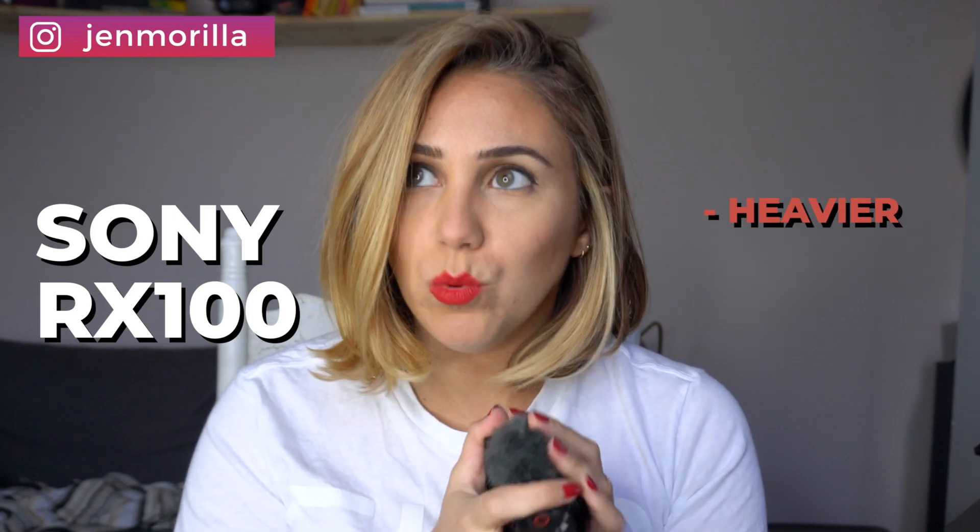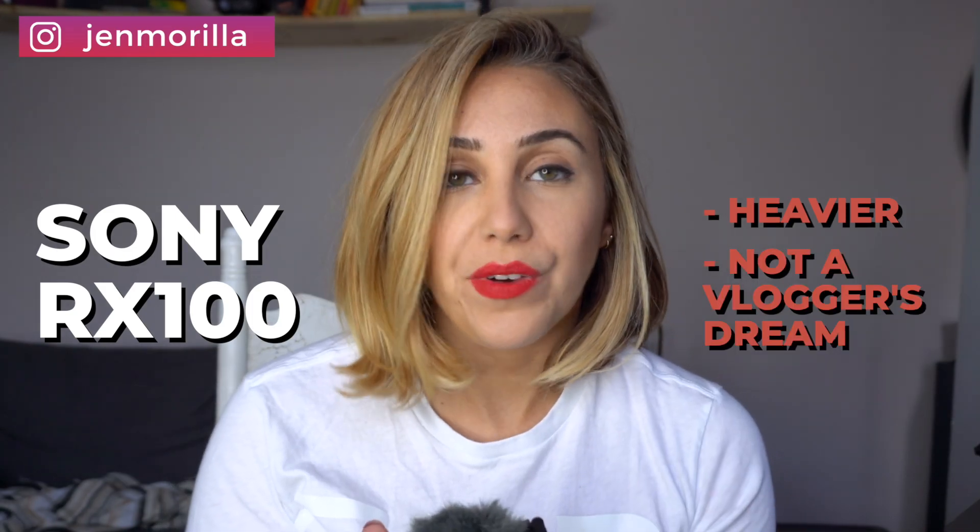Before I get into it, I want to let you guys know that I had the old camera that came before this — the Sony RX100 point and shoot, which I absolutely loved, except it was definitely a little heavier. It wasn't a vlogger's dream. This camera is really great and it's literally made for video. That's the intent of it. You can take photos and the photos come out really good, but the point is the video.